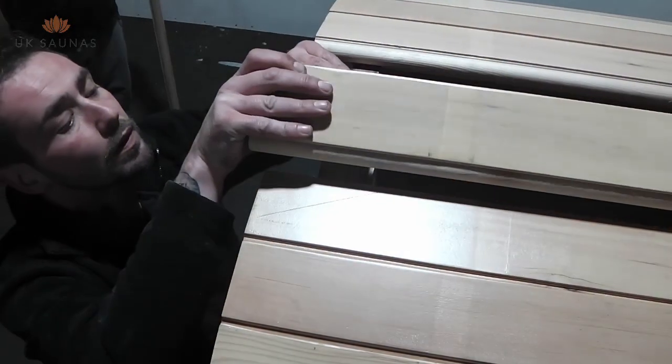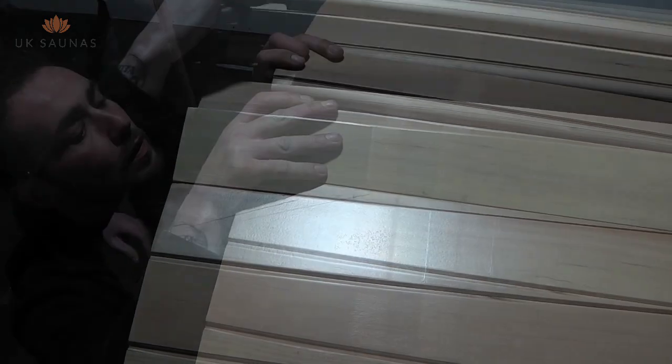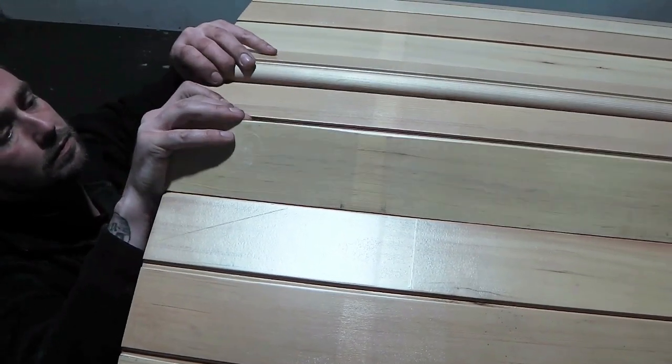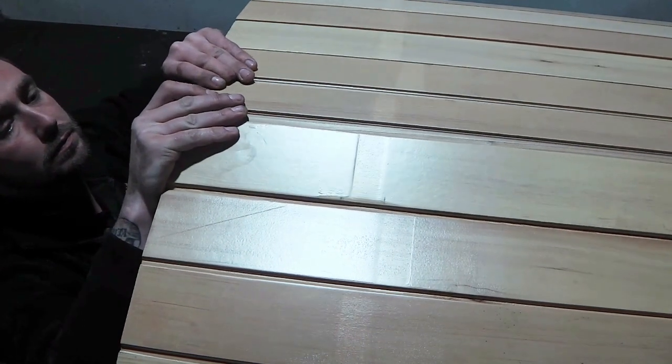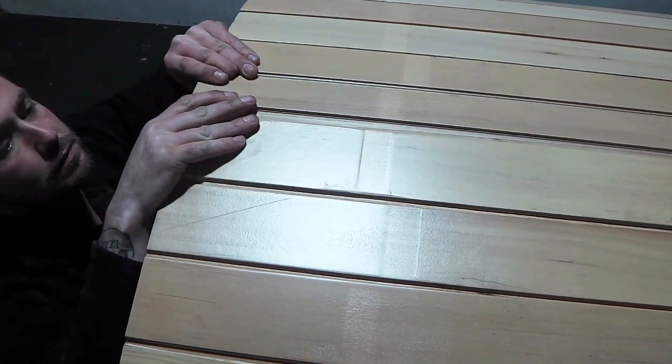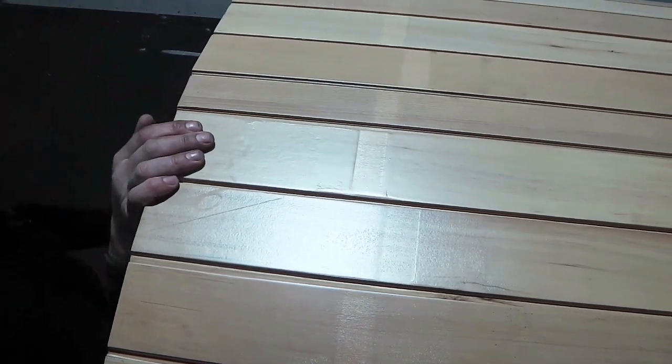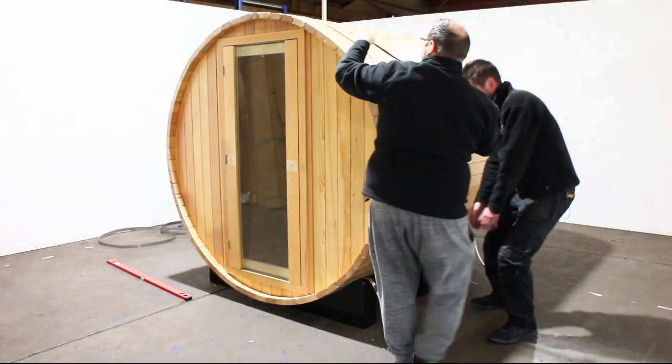When you reach the top of the sauna you will find that the boards seem to be too big. However the way to fit these is to lift up the two boards prior to the top board and then allow the top board to fit in between and then gently press them down.